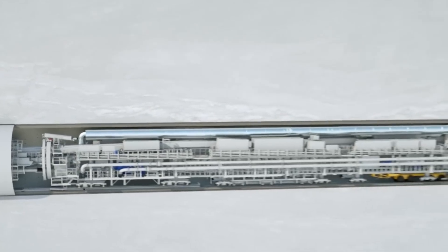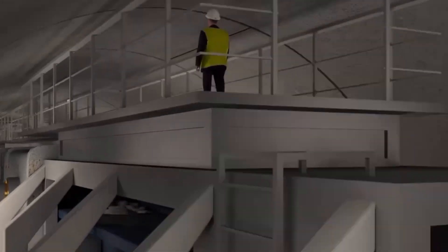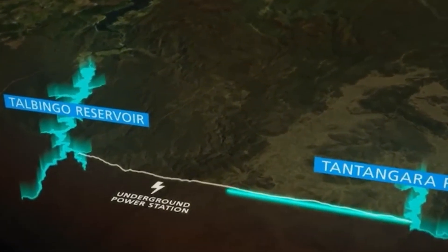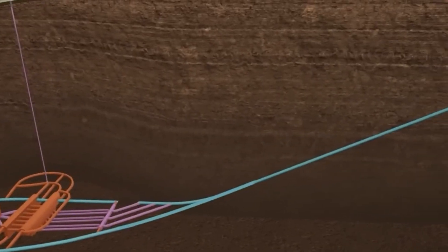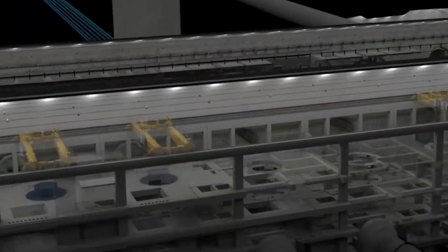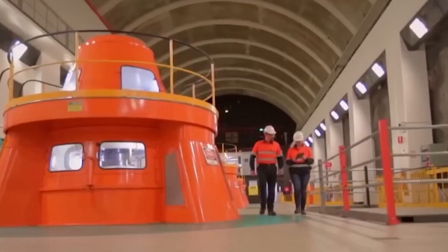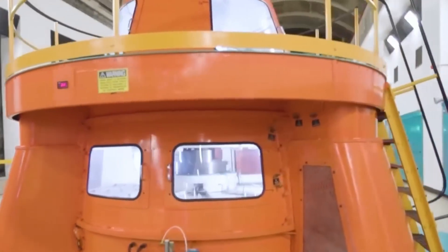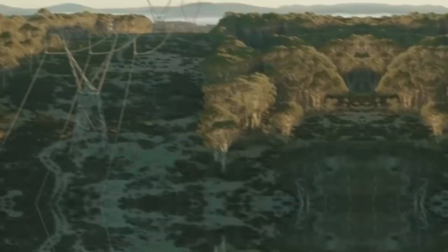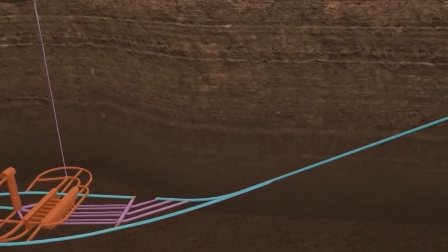Snowy 2.0 uses pumped hydro technology to store and generate electricity. It involves two reservoirs at different heights. During times of low electricity demand, water is pumped from the lower to the upper reservoir using excess renewable energy. When electricity demand is high, the water is released from the upper reservoir, flowing downhill through turbines to generate electricity. This process can be repeated, allowing Snowy 2.0 to act as a giant battery, storing and supplying energy as needed.